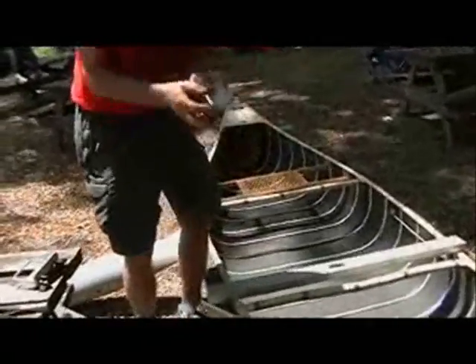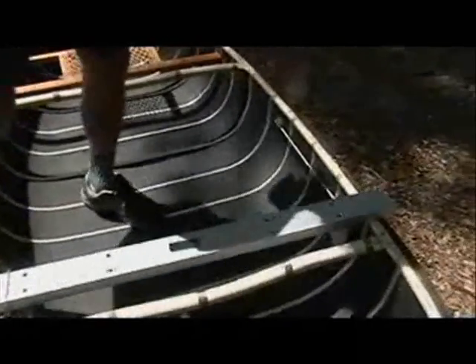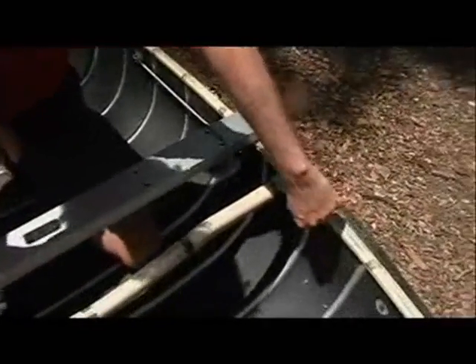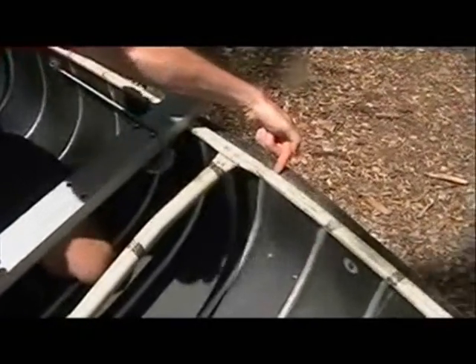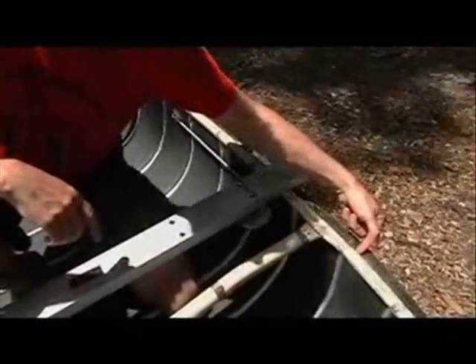Let's begin by clamping the crossbar onto the canoe. You have a long leg and a short leg. The long leg bears against the underside of the crossbar. The short leg bears against the underside of your canoe gunnel lip. Now all canoes have a lip on the gunnel, either on the inside or on the outside. When you order your canoe stabilizer, you need to tell us both the width of the canoe and whether the lip is on the inside or the outside.